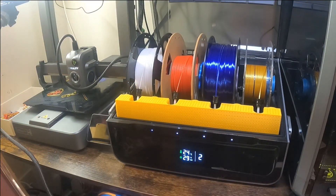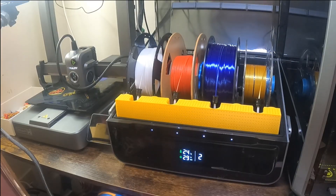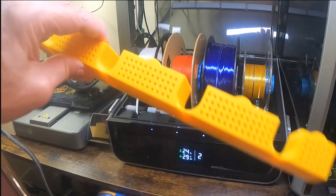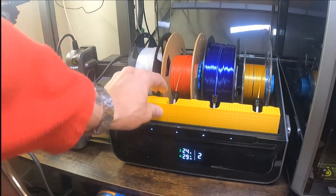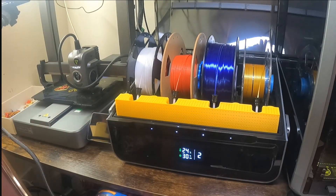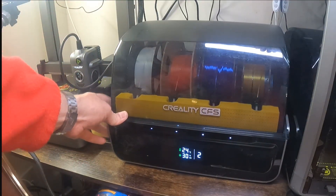And this is it fitted in the CFS. The lid goes down fine, it slots in — as I say the sizing of it was really good. That's fitted and that's running on my Creality. I've got another one which is fitted on my K1 Max with the CFS upgrade.